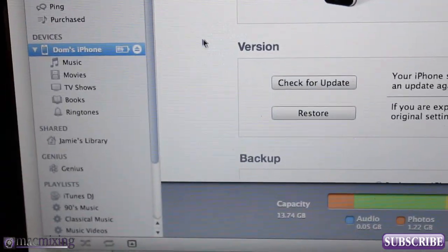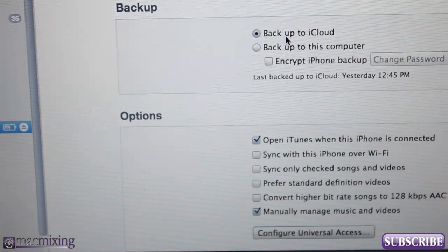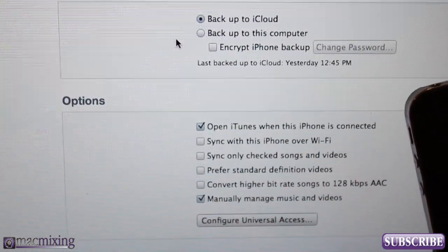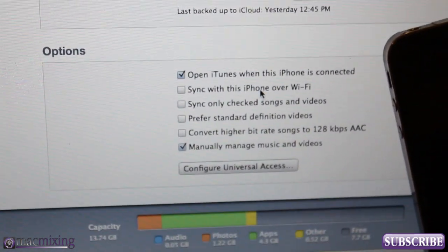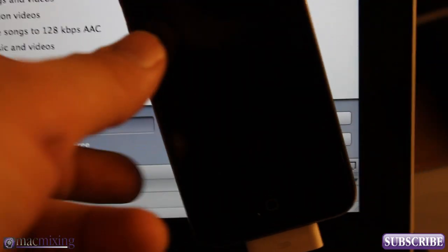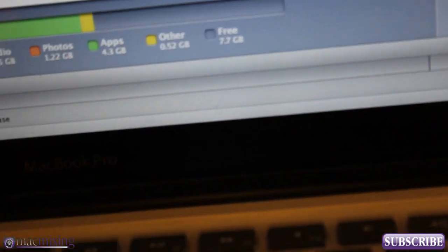Click on that, or whatever your iPhone name is, and scroll down to the bottom of the summary. You'll see you have all these options here like backup, backup to iCloud — which is pretty cool because it'll allow you to backup your iPhone to the iCloud server. Then down here in Options, you have 'Sync this phone over Wi-Fi.' Make sure that you have that checked. If you don't have it checked, the Wi-Fi sync won't work. So I'm going to go ahead and check that, and then hit Apply in the corner of iTunes.